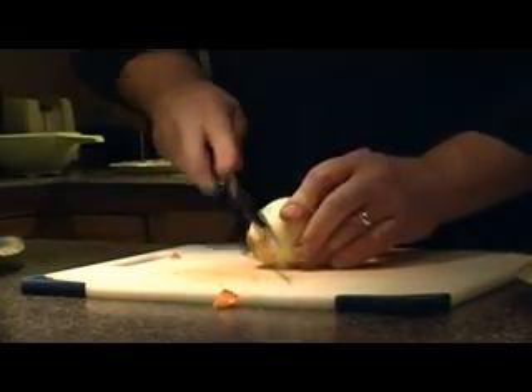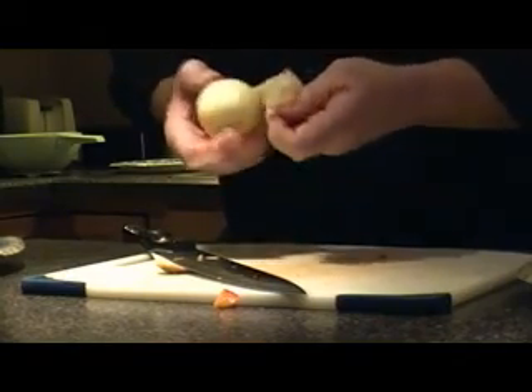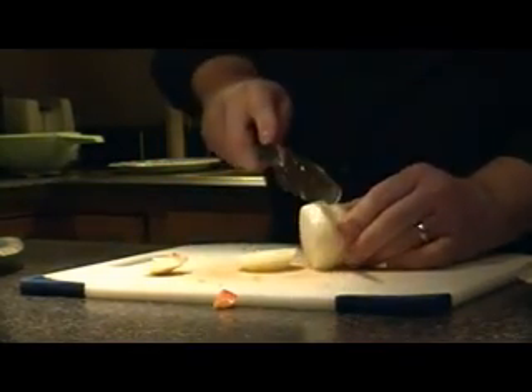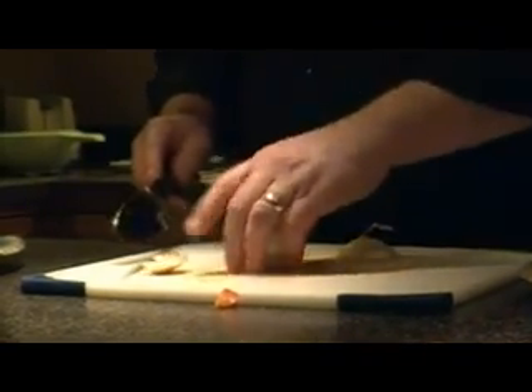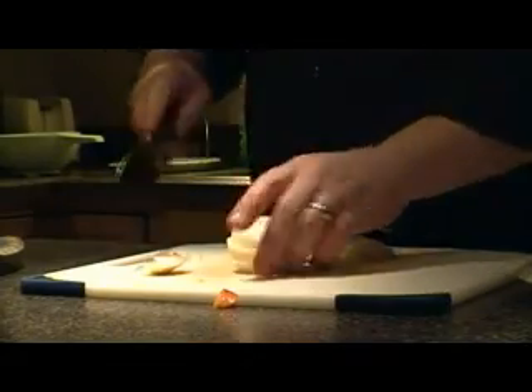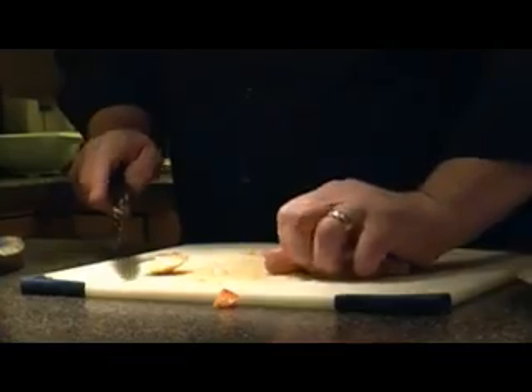We'll grab another onion here because it looks like the first one and second one we grabbed weren't that good, so we're going to grab a third one — and this one is perfect. I'm just going to quarter these sections. The next thing we're going to do is add a little bit of fresh garlic to season the pan and make it really nice.